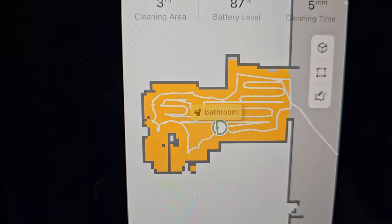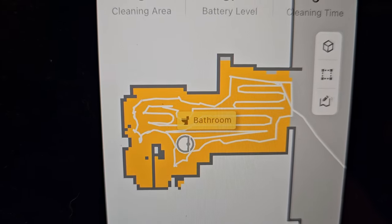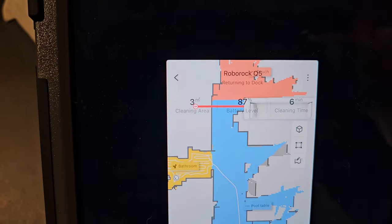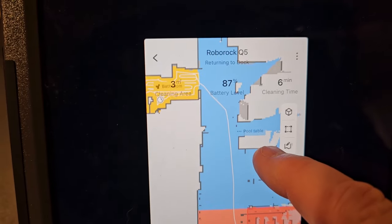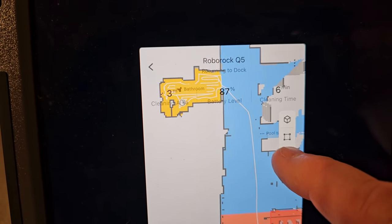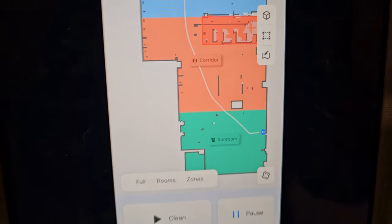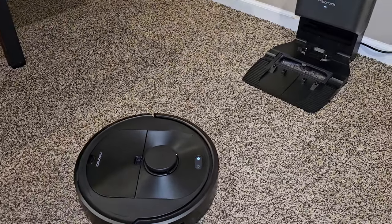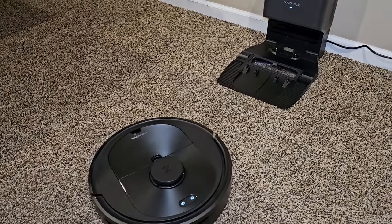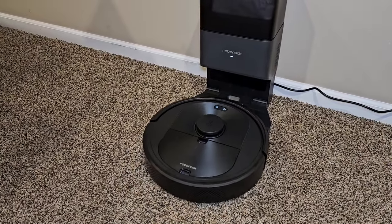In the app it shows a live view of it cleaning, and it doesn't auto-sense carpet. It's finished cleaning and returning to the dock. You can see the path it traveled — it travels really well, all the way back to the dock. The app gives you a picture of where the dock is and it found it right away. Since I changed the setting, it should auto-empty this time.